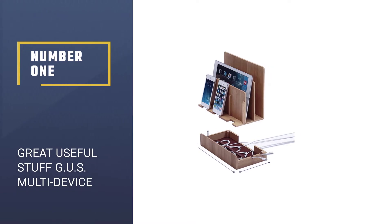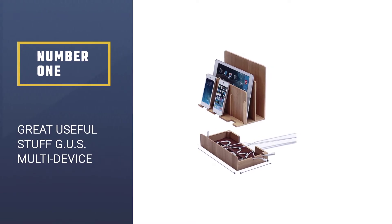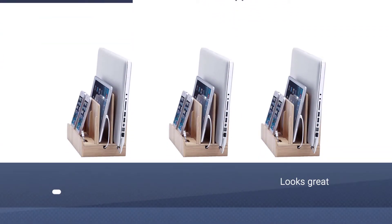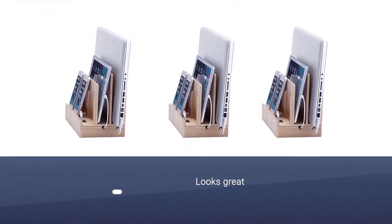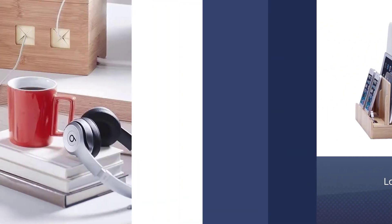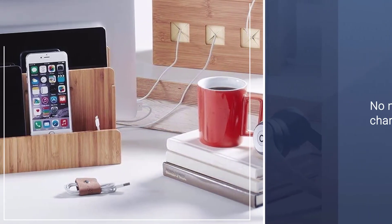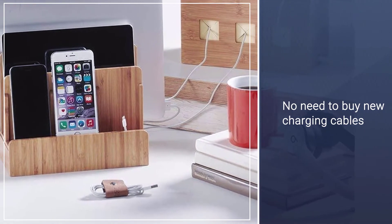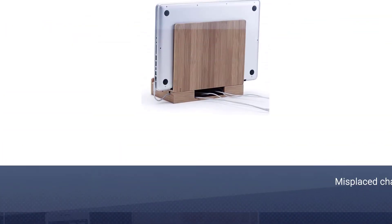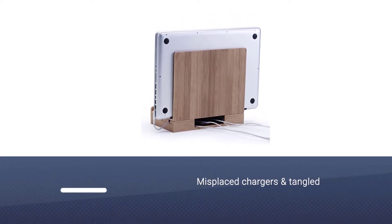Number one: Great Useful Stuff GUS Multi-Device Charging Station Dock and Organizer. Unlike some of the other devices on this list, the GUS Eco Bamboo multi-device charging station does not contain any USB ports or internal power sources. It is simply a stylish organizer that consolidates and hides your charging cables.